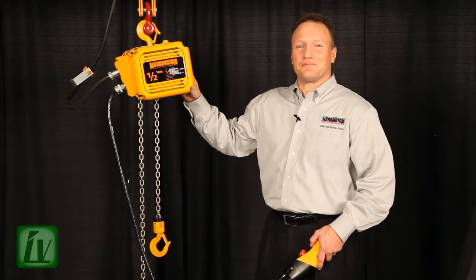Hello, I'm Brett Lusso, Business Development Sales Manager here at Harrington Hoist, and today I want to tell you about an incredible new feature on our NER electric chain hoist.